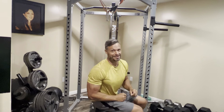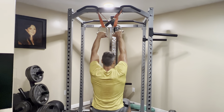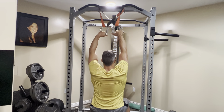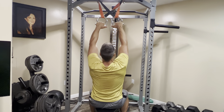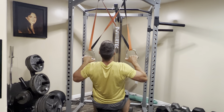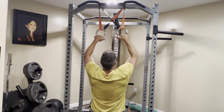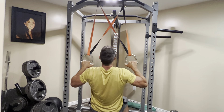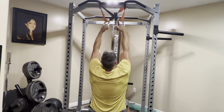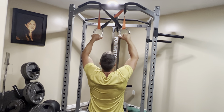So let me show you what this looks like for a couple reps. You're going to get a good foundation with your feet, lean back just a touch, lower your rear, take in air, and I'll do one more.